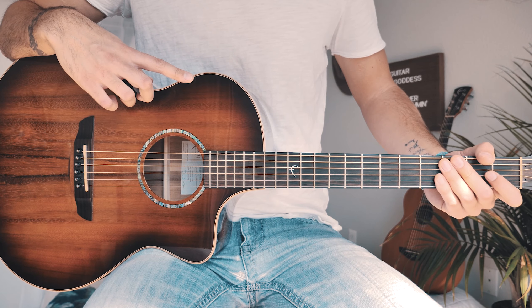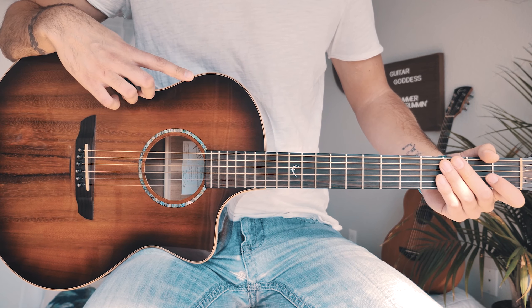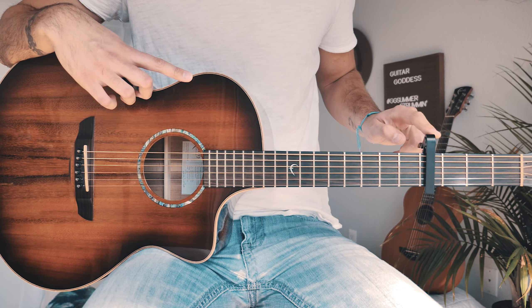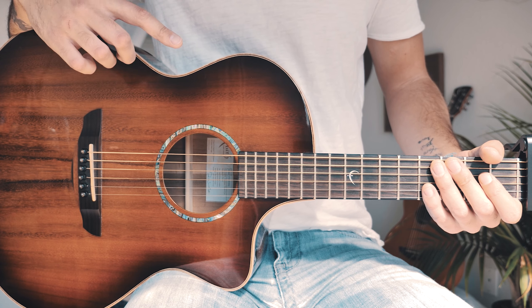The first thing you want to know to play Wonder on guitar is that in order to avoid bar chords and keep this song as beginner friendly as possible, we're going to capo up to the fourth fret. If you don't have a capo, I'll have one for free right up here.